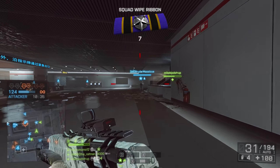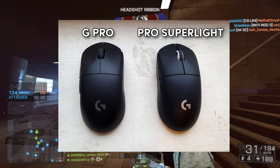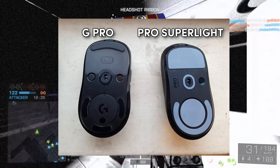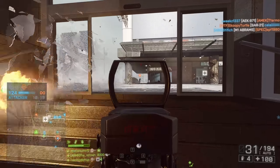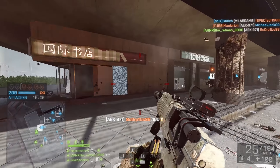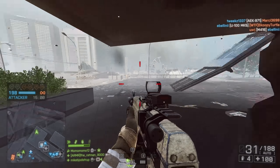Drawbacks for the Superlite — well, the price. It's quite expensive. Some people say the G Pro Wireless costs this much and the Superlite is around the same or a little bit more, and you're actually getting less mouse. But that's because of the development — they've made this thing strong, sturdy, quality. It doesn't have loads of holes drilled in it to bring the weight down. It's 60 grams, which is very light in the mouse world, and it's a quality product.